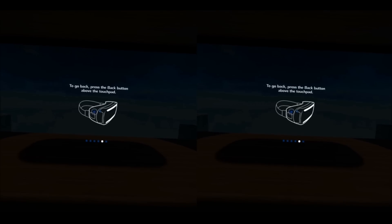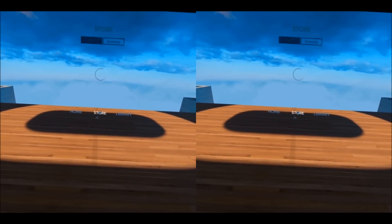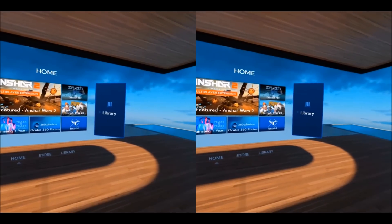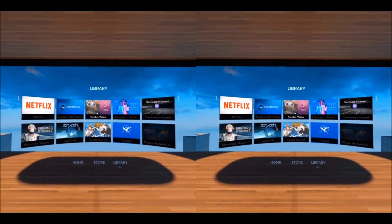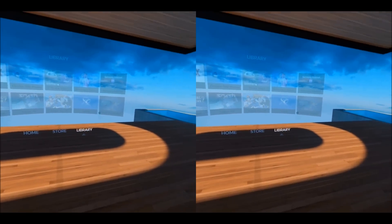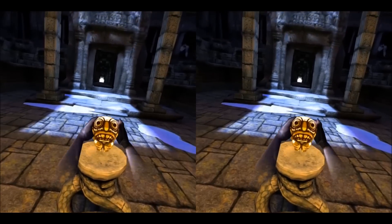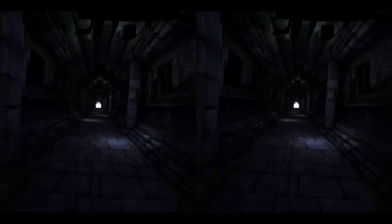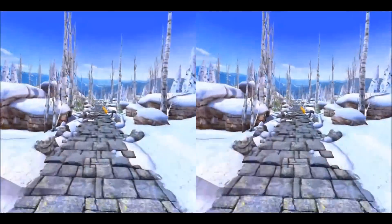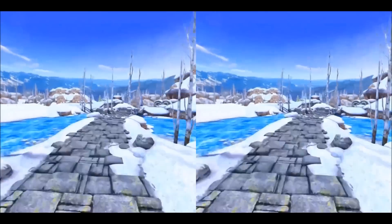Finally, you will land at your home page. Here you can see all the apps that you have downloaded, you have the store from where you can download more apps right from within Gear VR, and then there's your library which includes all the apps and experiences you have downloaded. All of this can be controlled by just moving your head around — if you point at something, just tap on it to open. Let's experience how Temple Run works in VR. This actually is really immersive — you can look back, look forward, look to the sides, and you really get into that environment.